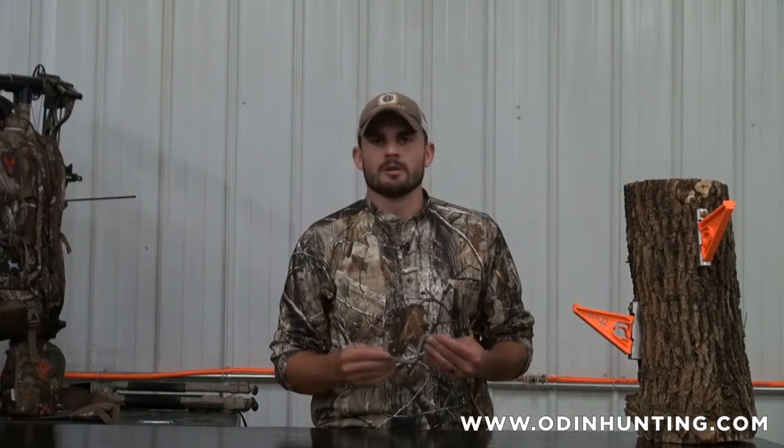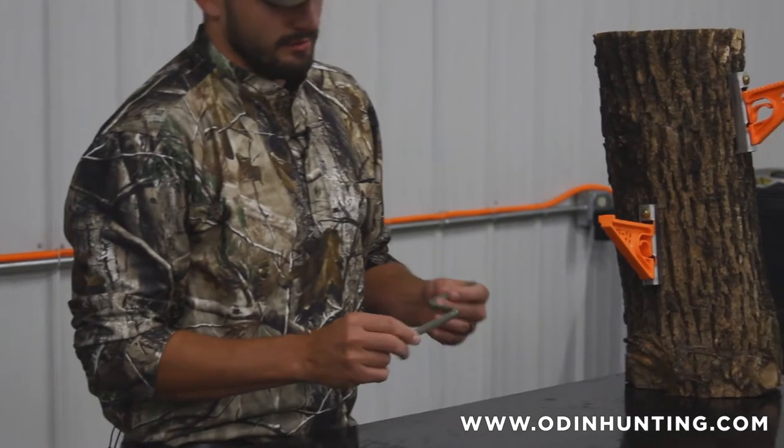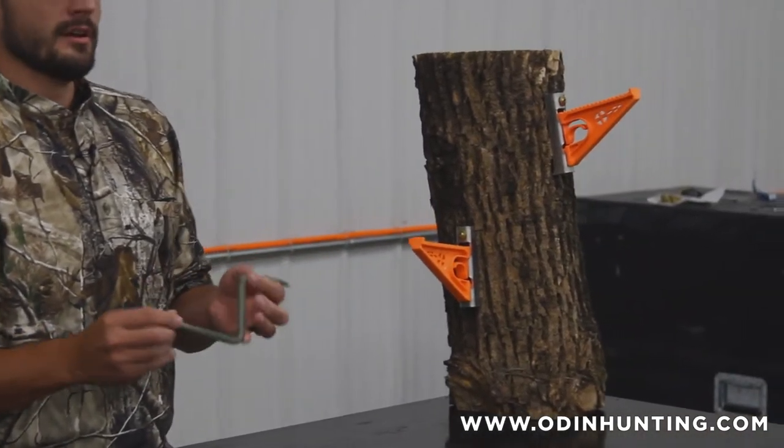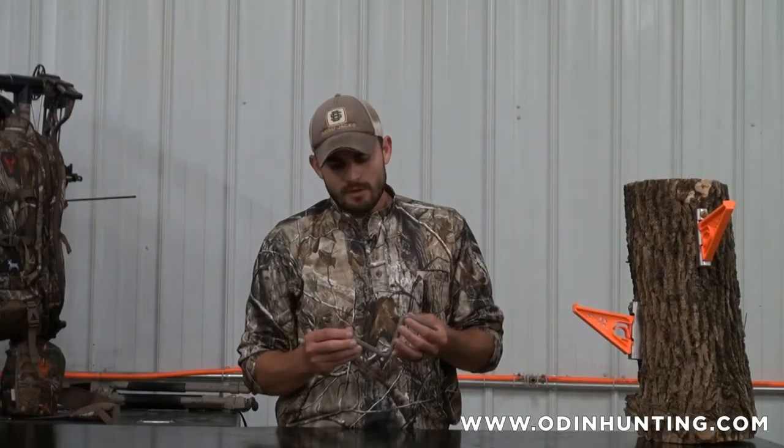The team at Odin decided we wanted to make some improvements to the design of what's out there today. We were sitting around complaining and thought, why not start doing something about it ourselves? As many people who've ever climbed into a tree should be aware, this is the most common platform you'll find out there today, and we've always found it has its issues. It's obviously not very safe — it can be very slippery if you get mud on your boots or if there's icy conditions.